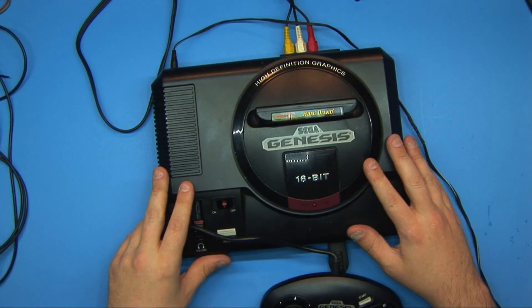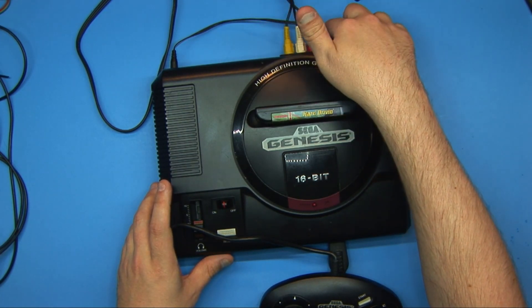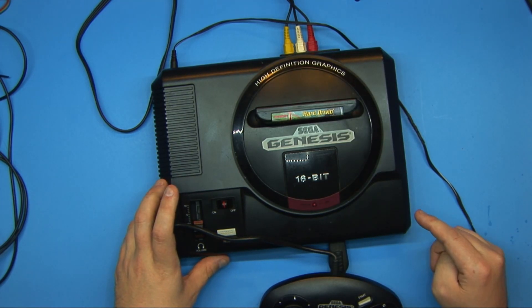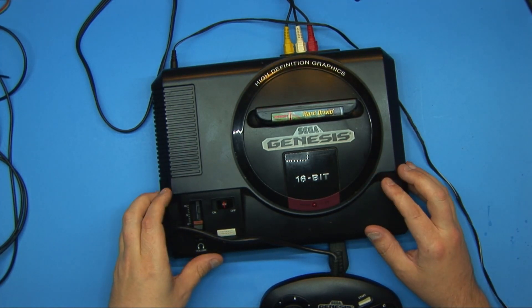Hey everyone, so today I just wanted to work on overclocking this Genesis. This is my unit, and really the only mods I've done to it is just the AV mod — it outputs composite as well as S-Video. I also socketed the CPU, so the CPU can actually be taken out and a different one put in if needed. This one works just fine, but I want to overclock it.